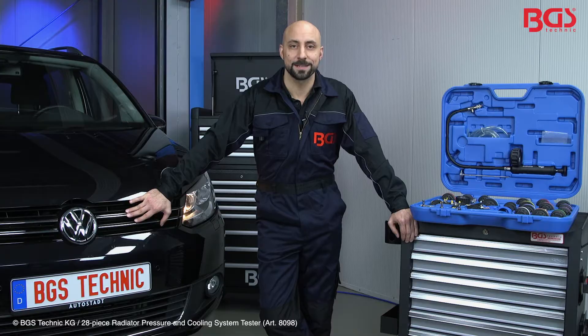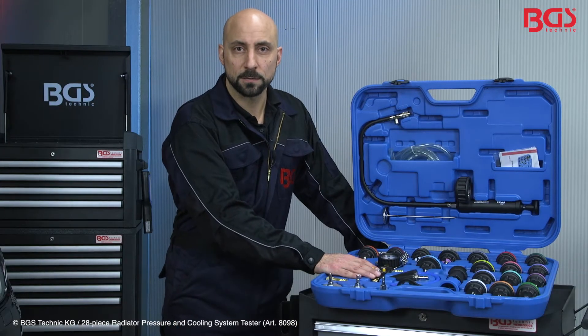Hi, this is Michael from BGS Technique. Today I can show you a tool for pressing and filling a cooling system. Let's take a look.